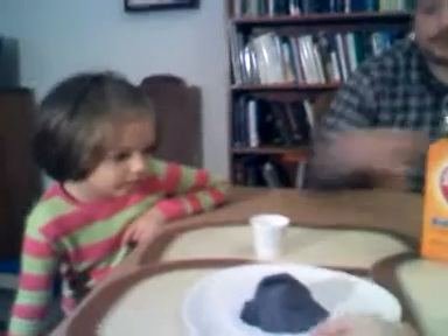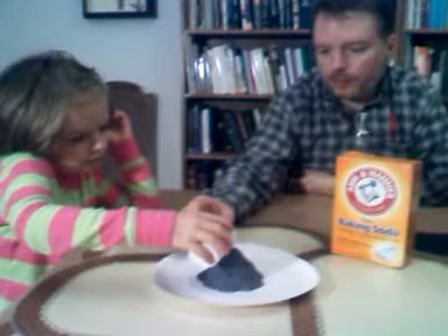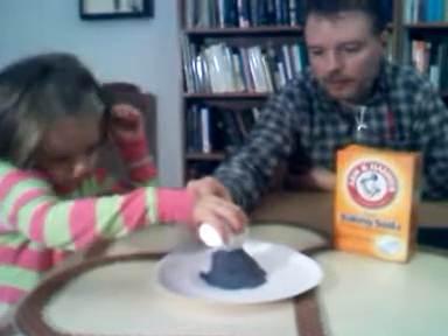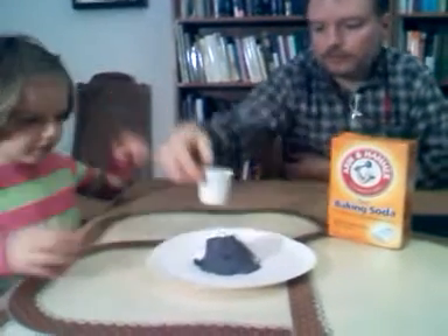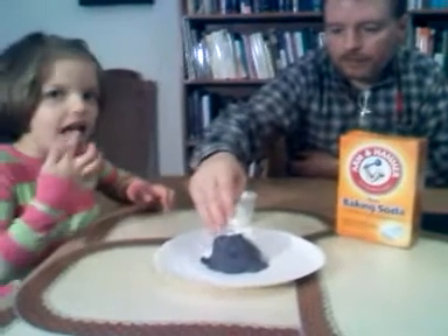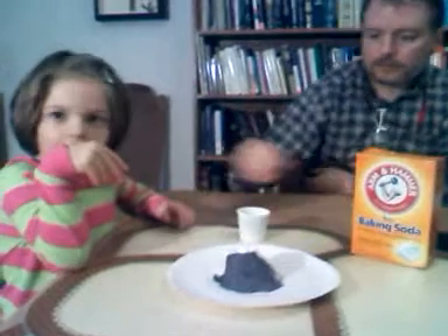Okay, we're going to do the experiment. Daddy, help take the dixie cup of baking soda and help Lisa pour it into the volcano — fill it as much as will fit, all the way to the top. Do you remember what the hole in the top is called, Lisa? The crater — okay, the crater!